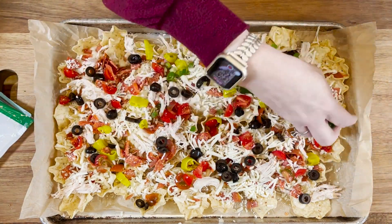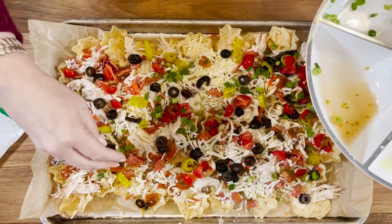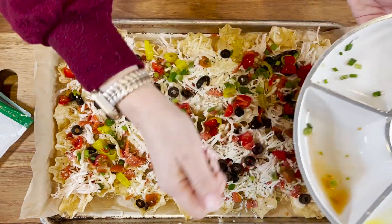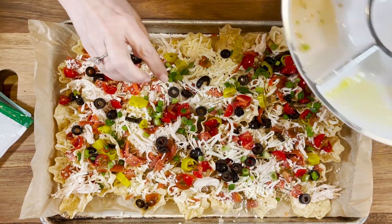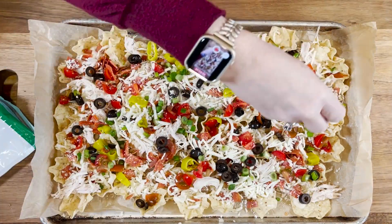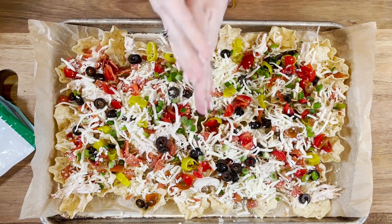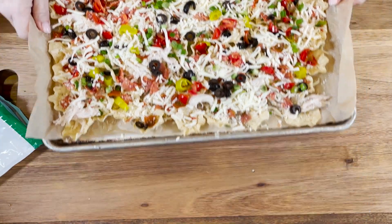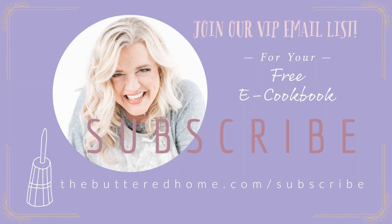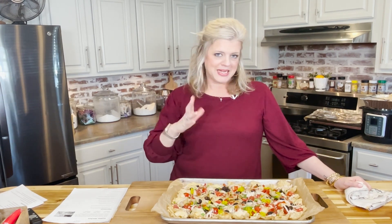Now we come in with some diced green onion for color and a mild onion flavor — about a quarter cup — just sprinkle over the top. Then we finish it with the other half of our mozzarella cheese. These go under the broiler for about five minutes until they're nice and brown and that cheese is melted.